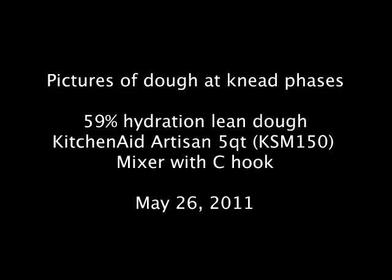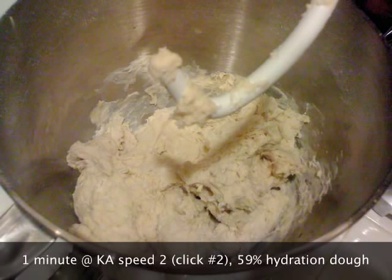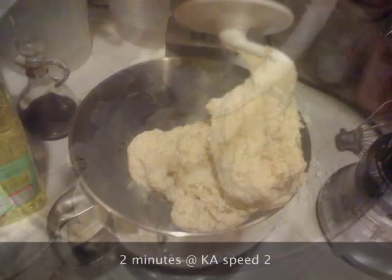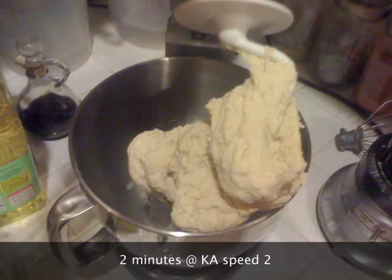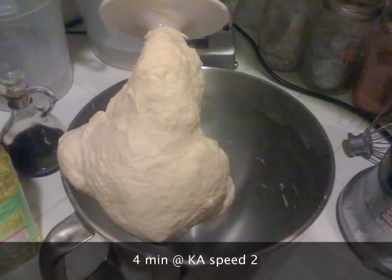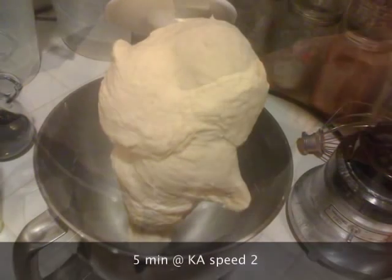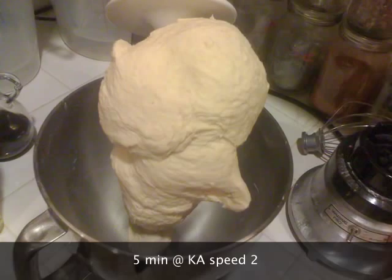Here are some photos of some dough that I kneaded up — a lean dough in my KitchenAid mixer. The first few minutes it was still quite a shaggy mass. Starting around five or six minutes, it started to get a little bit smoother.